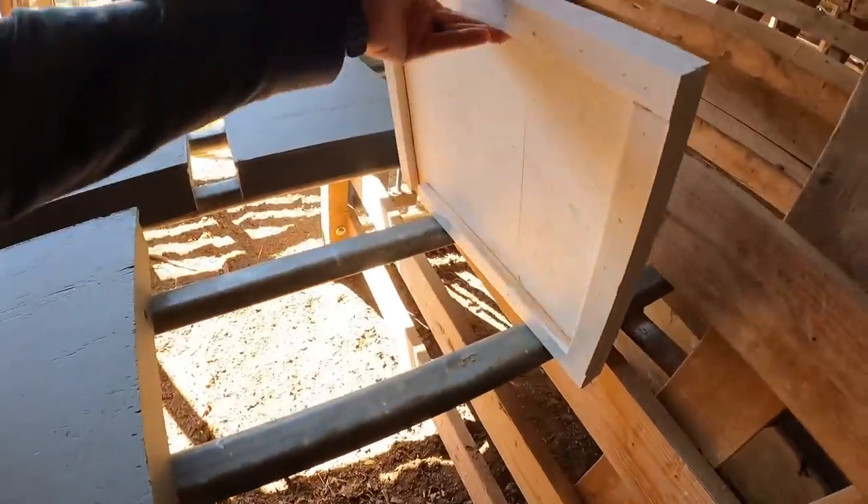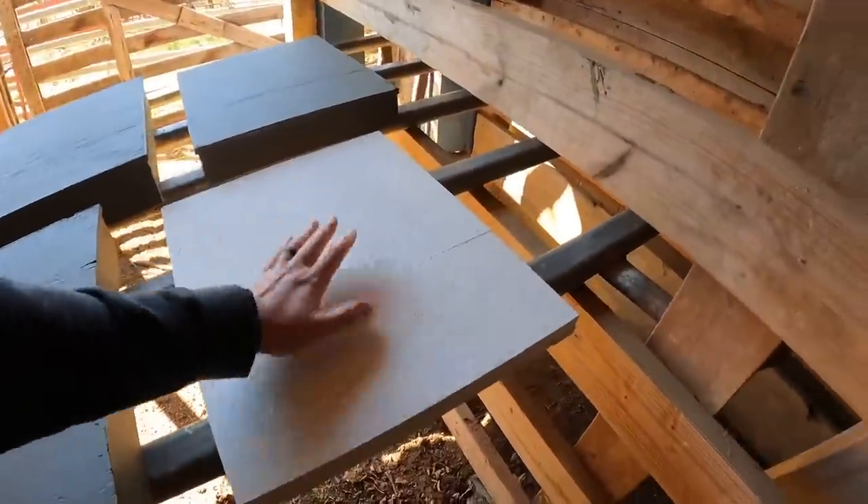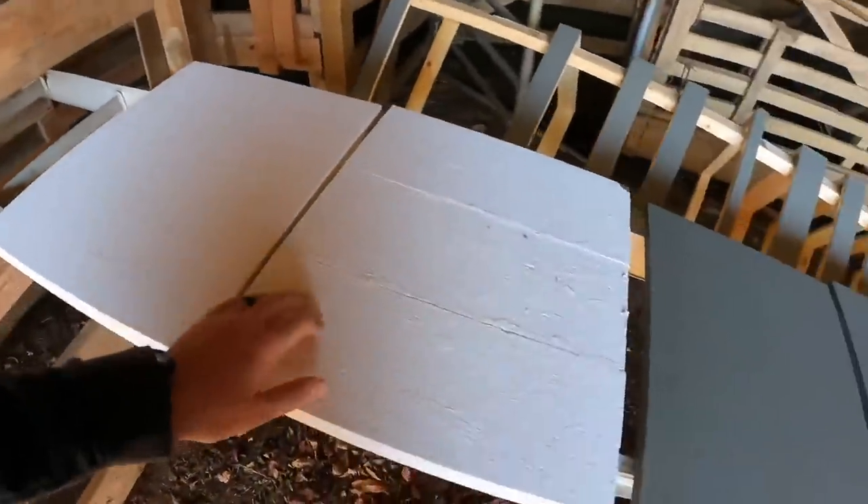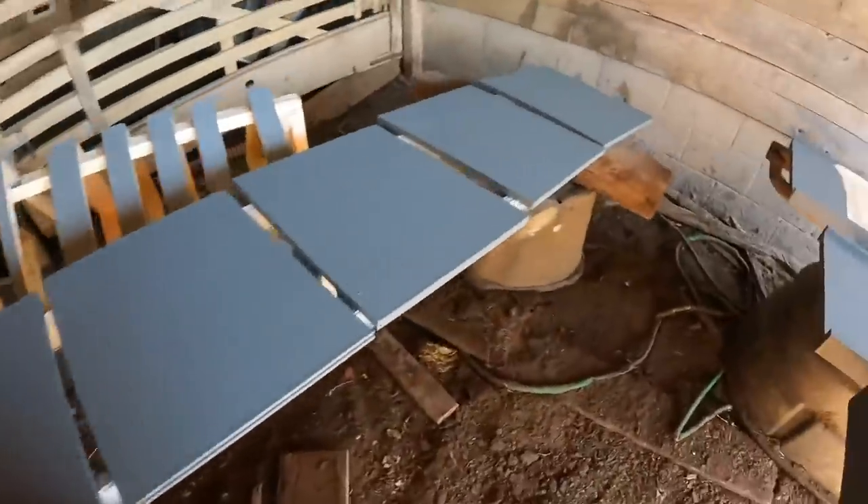These are going to be double screen boards. I've got to get the first coat of paint on these — I may have one coat on there already, I'm not a hundred percent sure.